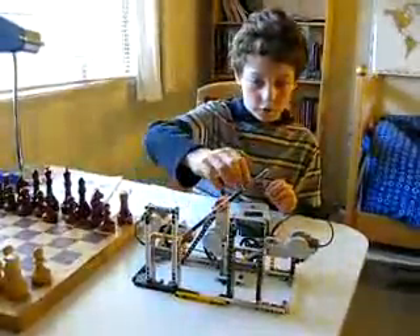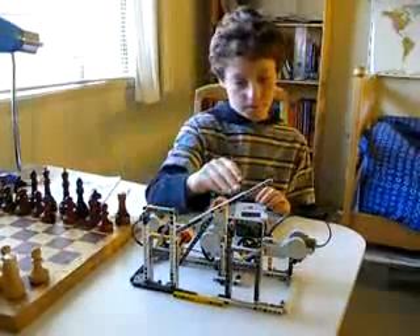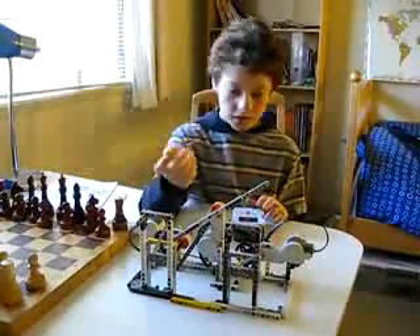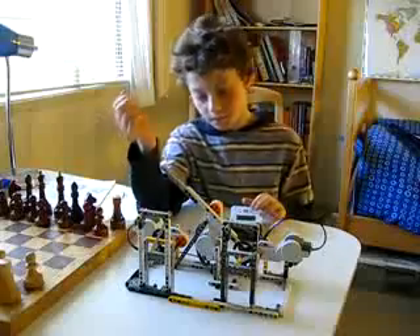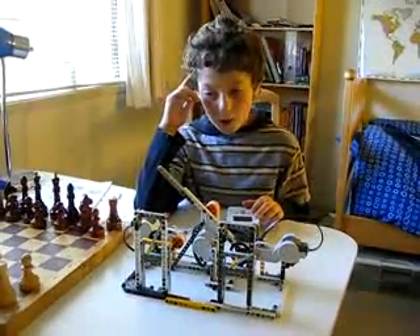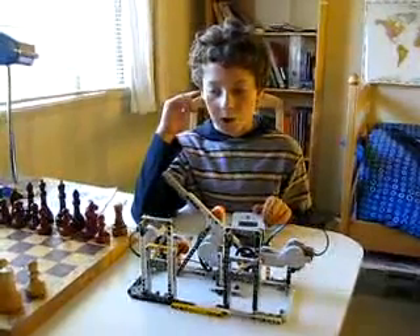This is how it would look if you moved too quickly. But once the ten seconds are up, the clock stops. This program was made in NXT. Now let's see the regular program in action — the chess clock with the standard program.